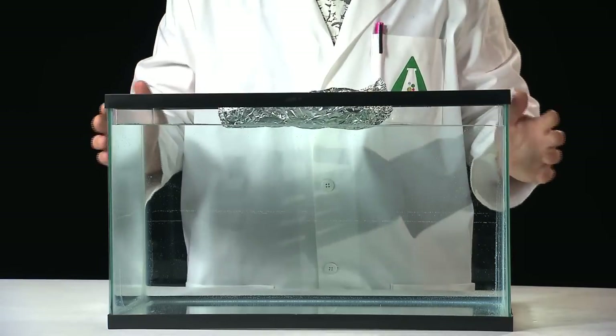Yep, it floats. So you might say, I guess we can conclude that tin foil that weighs this much is still light enough to float. Well, no. Because if you crumple up the canoe into a ball, the tin foil sinks.